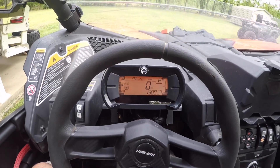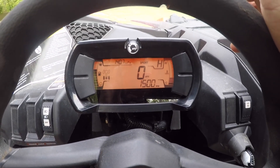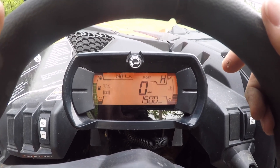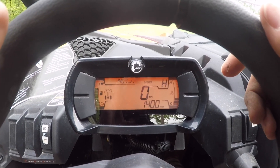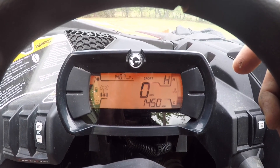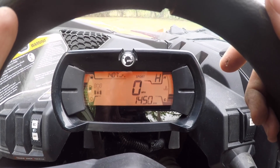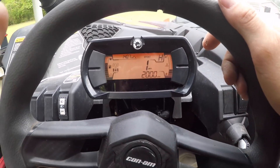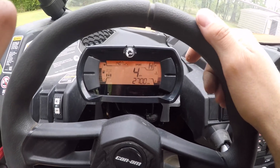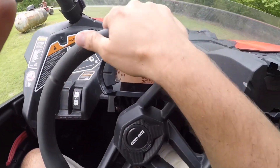Everything's put back together, cover's on, everything's done, and it's time to see. The old one was engaging at 2100 to 2150 RPM. With the new P-drive, I felt it grabbing at around 1800. It idles at 1450 to 1500. It feels like it's grabbing a couple hundred RPM lower. Much smoother engagement. So let's ease down here and let's check out the noise.